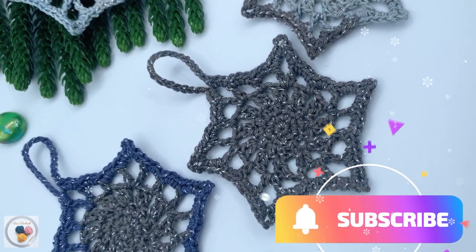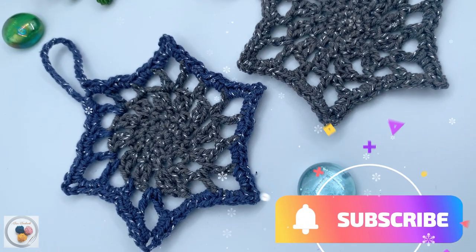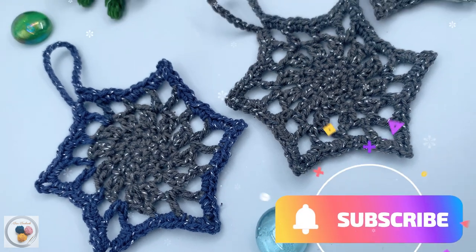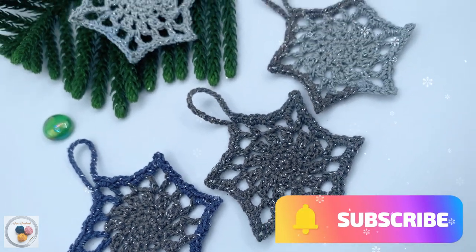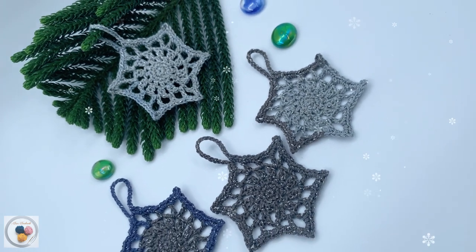Before we dive in, don't forget to hit that subscribe button and ring the notification bell so you won't miss any of our upcoming crochet tutorials and holiday crafting ideas. Now, without further ado, let's crochet some holiday magic.